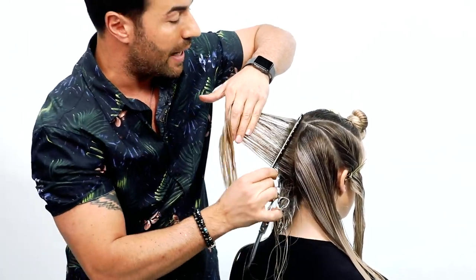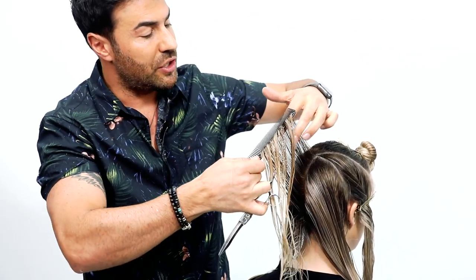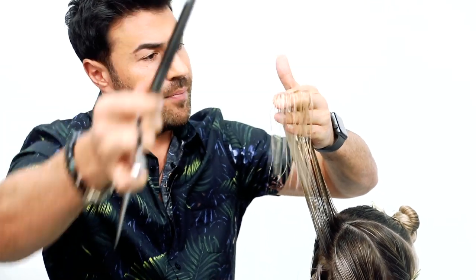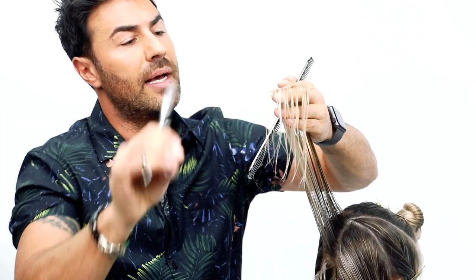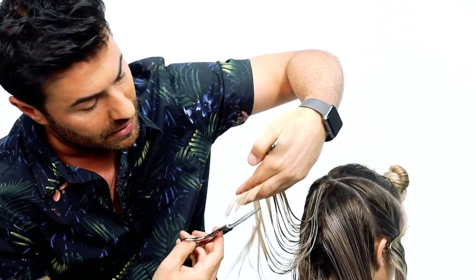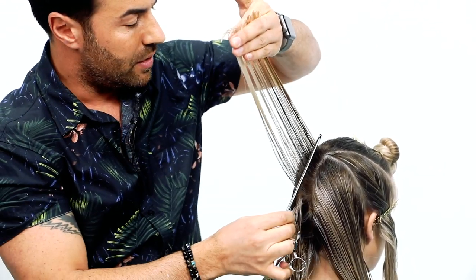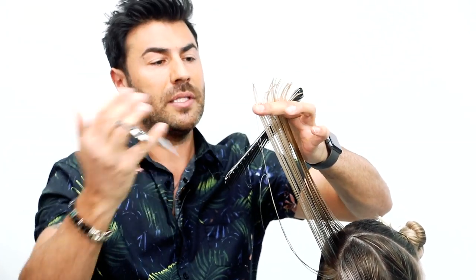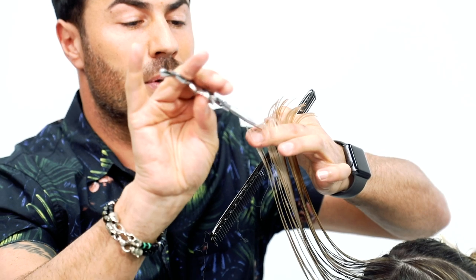We're going to start with the layering rather than the one length. If you can't hold the whole section in one hand, that's fine — start with the top. When you have hair that's long, it's very difficult to point cut when it's flipping over. My suggestion is to cut that off first, re-comb the hair, and now it just sticks up and it's a lot easier to work through your point cutting.